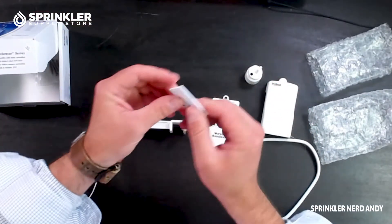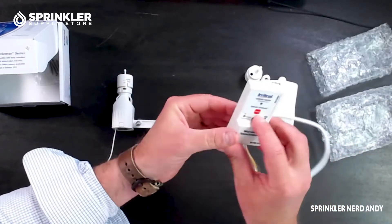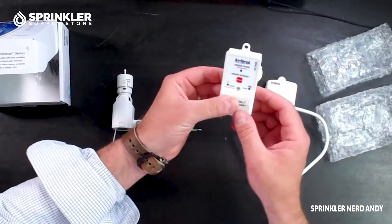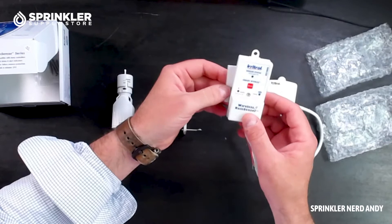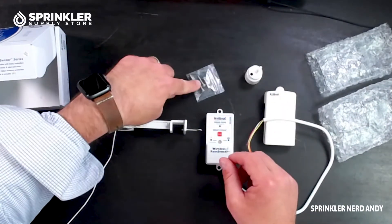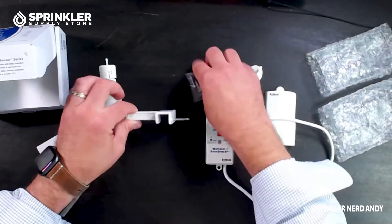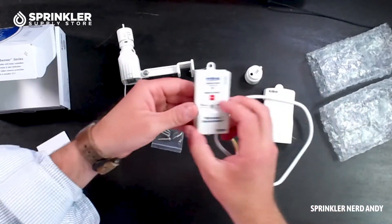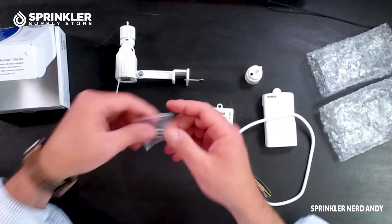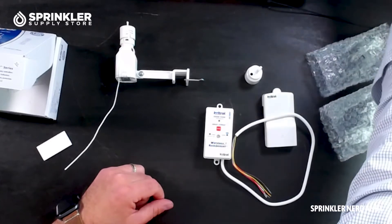It also comes with a double-sided sticky pad, which you can put on the back if you want to stick it to the wall or to your control box without screwing into the drywall. It also comes with four screws — two perhaps to put into siding and two to go into drywall. Use whatever screws are appropriate for your application.